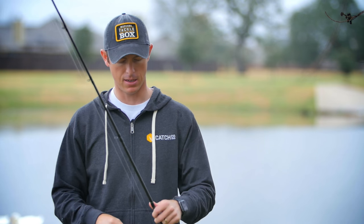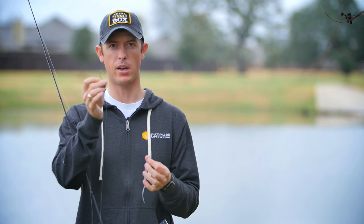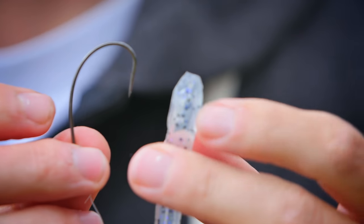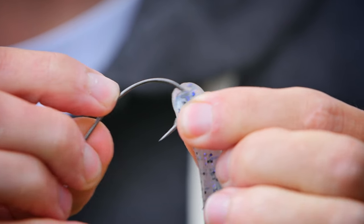The first way we're going to look at is the Texas rig. This is a classic rigging style. If you want to check out more Texas rigging tips, you can see some of the other videos from the Mystery Tackle Box channel. Basically what I'm going to do is take the head of the bait and a 3-0 extra wide gap hook, and I'm going to rig it through the head of the worm. I'm going to go through about a quarter inch.